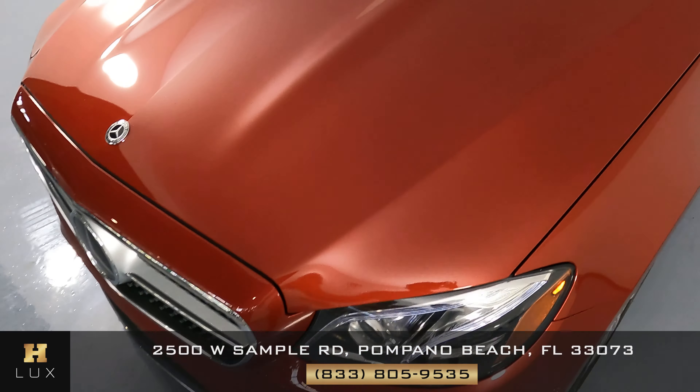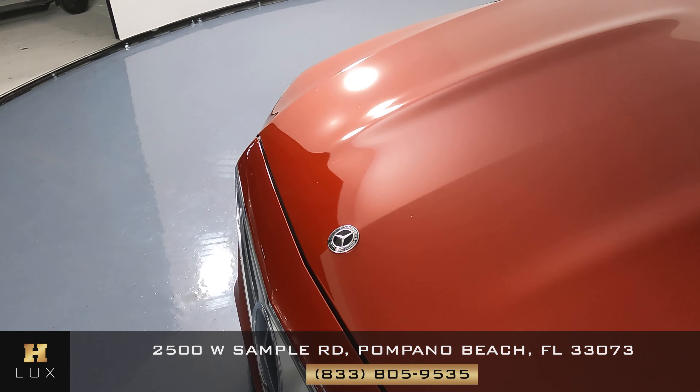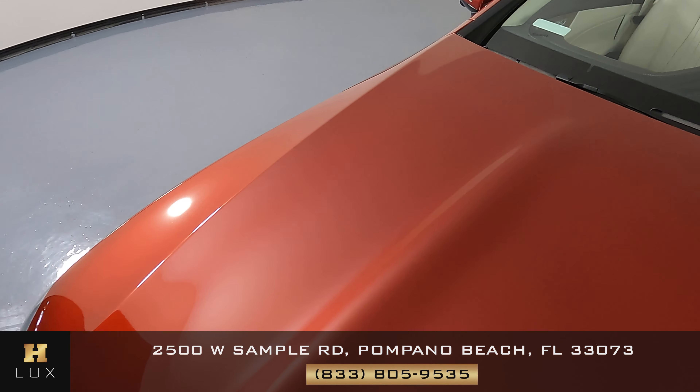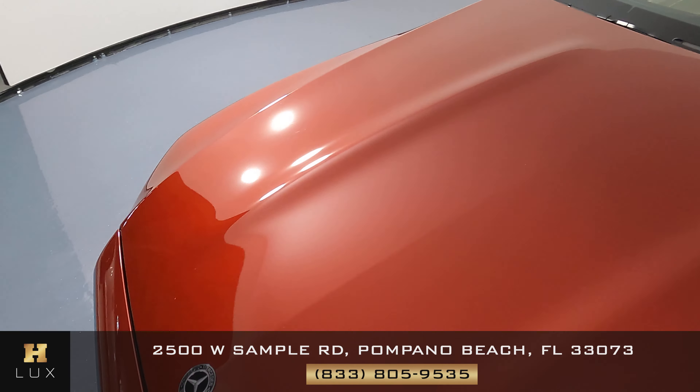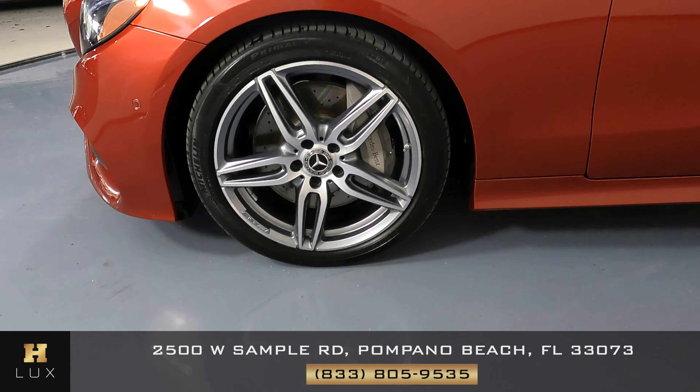The front bumper is looking good — perfect. The hood of this vehicle seems to be in excellent condition as well. We can move on to the driver's side starting with this panel.